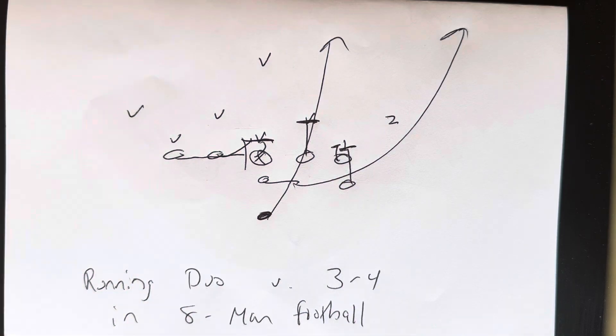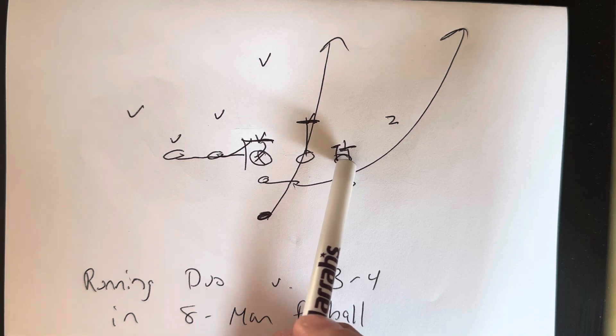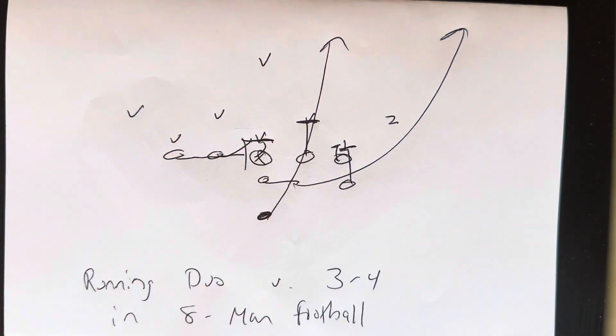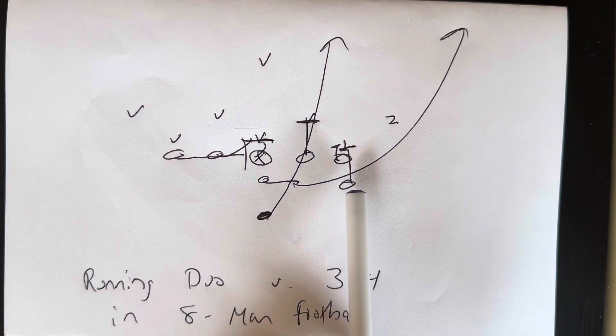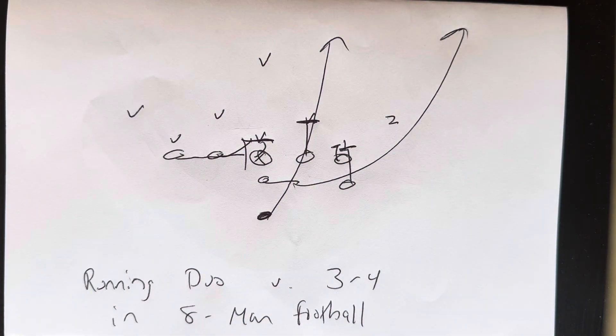The backside end is going to block the spine of the backside guard. The playside end is going to zone step with his left foot and then put his right knee through the crotch of number one. Right knee through the crotch, right hand to the stomach, four-inch northbound steps. The A-back is going to step forward, put his left knee through the crotch of number one. Left hand to the stomach, four-inch northbound steps from there.